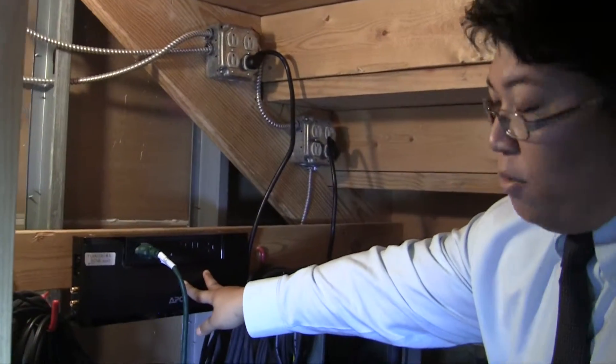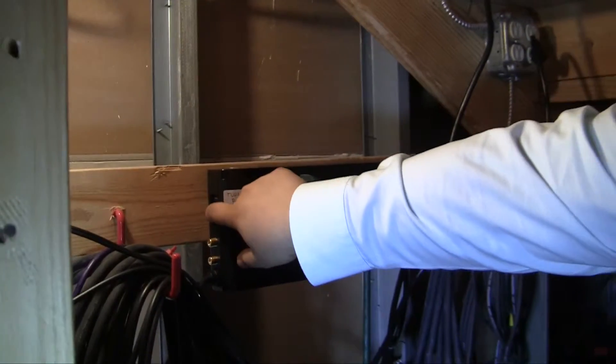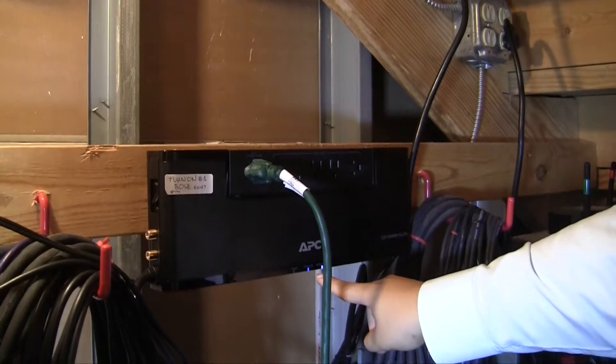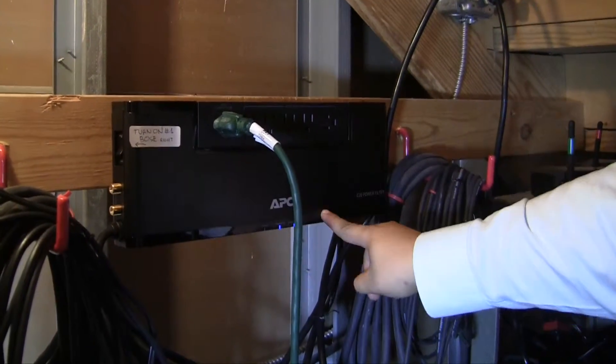Next, we're going to turn on this power strip here, which will turn on the bow speakers up in front. You flip this switch up, and you'll know that it's on by these two blue lights here on the power strip.